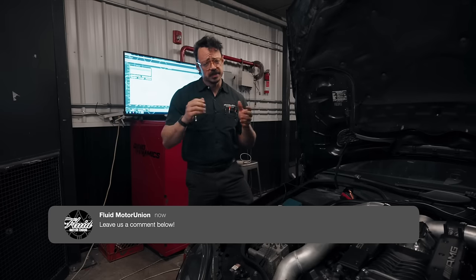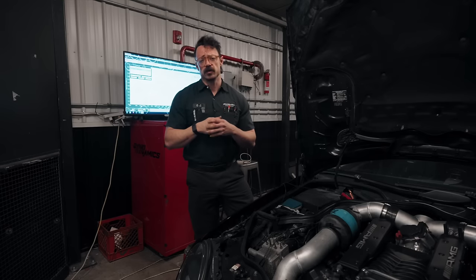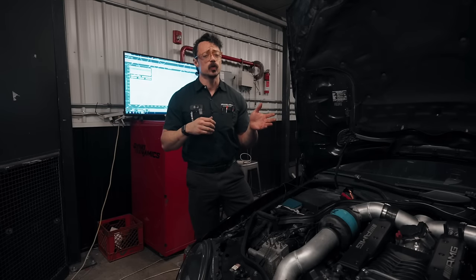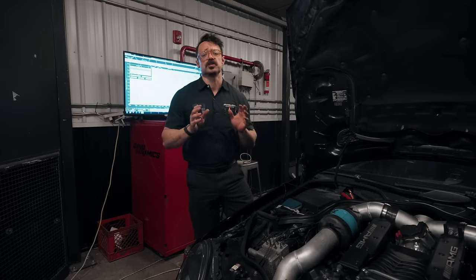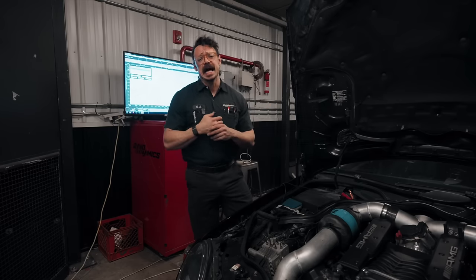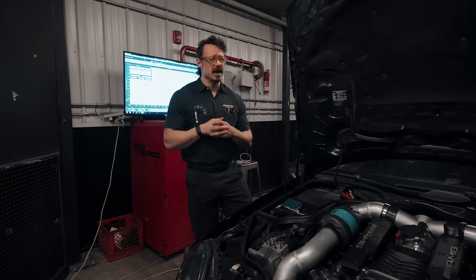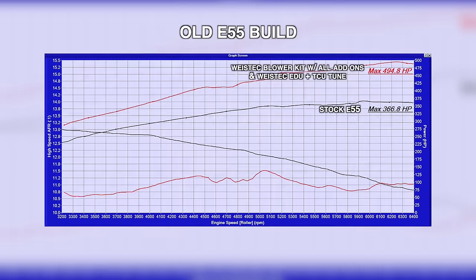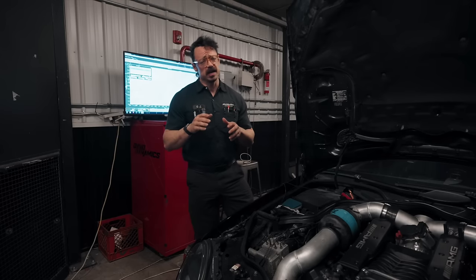Now, reminder — this is on our Heartbreaker Dyno Dynamics, so we're not going to be able to get true before and after numbers since both of these cars were modified elsewhere long ago and already received base tunes with fuel injector scaling so they could run well enough to move around. We've tuned a lot of E55s over the years and bone stock cars usually put down about 369 wheel horsepower. Our dyno is a loaded dyno, not an inertia-based dyno, so the peak power numbers are going to be lower than what you're used to seeing.